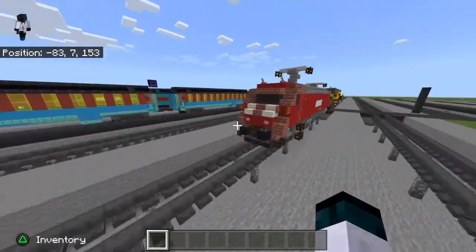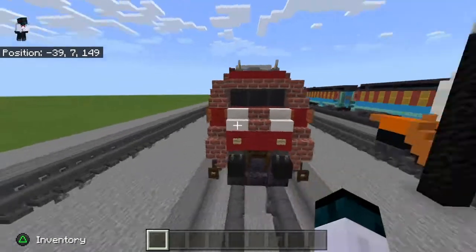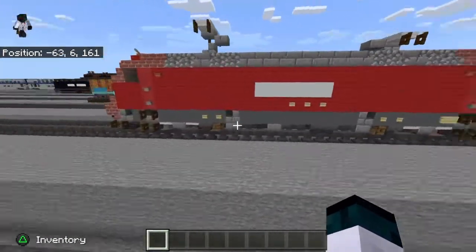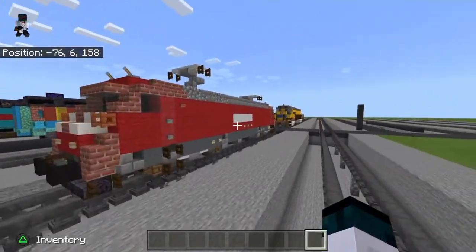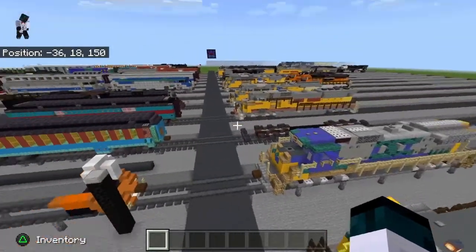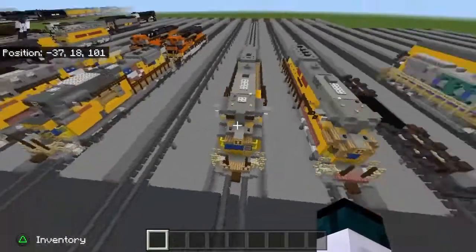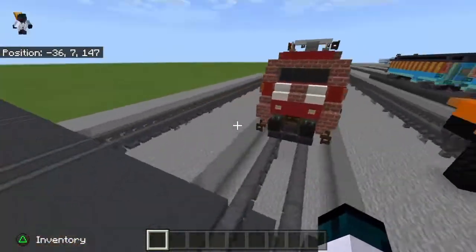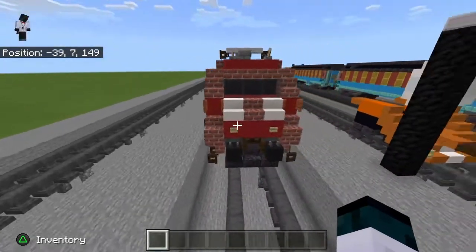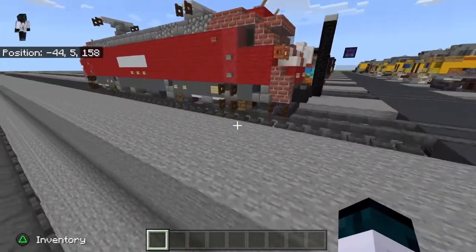This is a BR 101. I thought it was a 146 but somebody told me it didn't look like the 146, and after looking back at the 101 it looks more like it because this down here is bigger. I really love how this turned out. I'm from the United States — you guys probably think I'm from Australia because I always say 'mate' — but this was a really fun build to do.